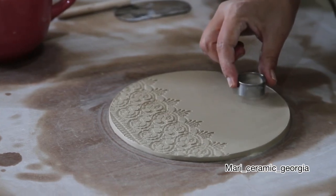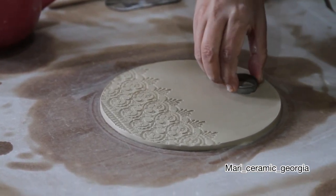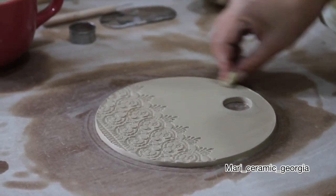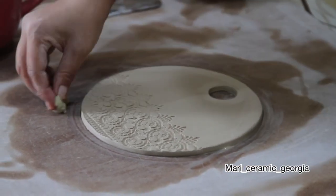Now we make a circle with a mold. Then we clean around it with a sponge. Our cheese board is ready!